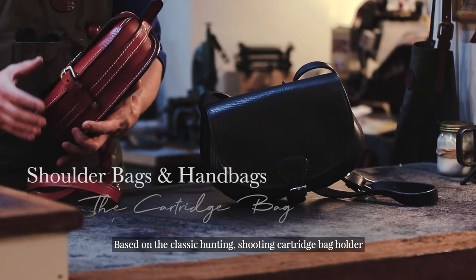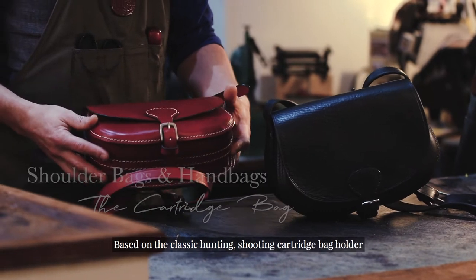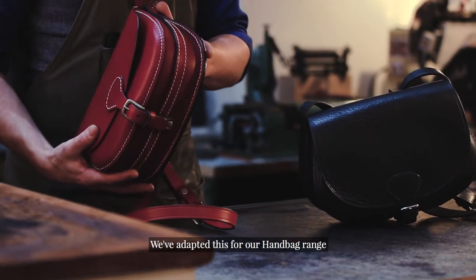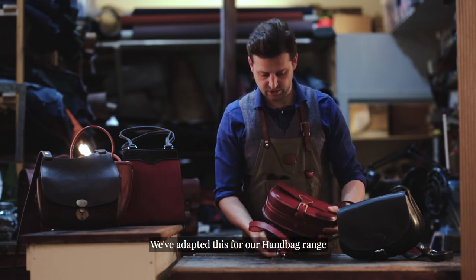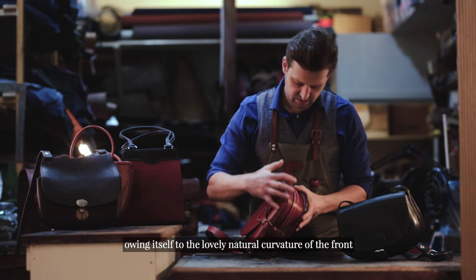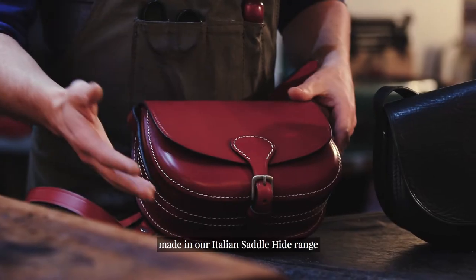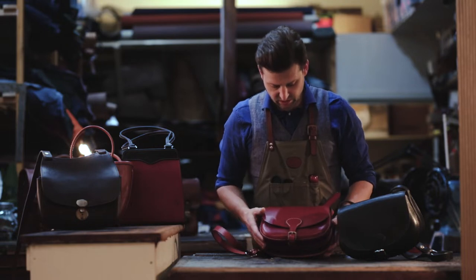The cartridge bag, based on the classic hunting and shooting cartridge bag holder, has been adapted for our handbag range. It owes itself to the lovely natural curvature of the front, made in our Italian saddle hide range.